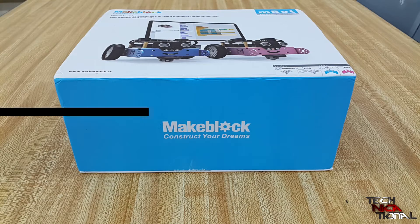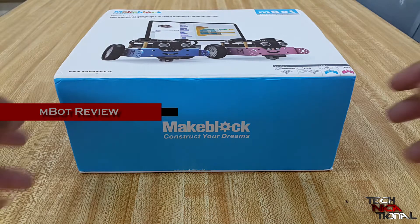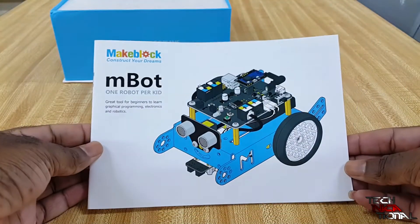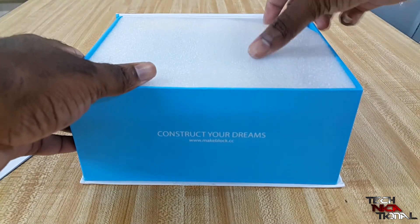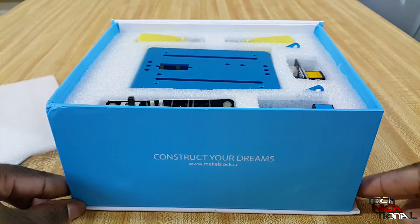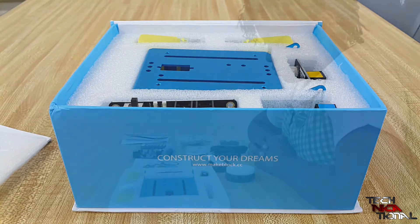Hello again folks and welcome to our next episode of Technicational. Today we're going to be reviewing the M-Bot. This is something I wanted to get my hands on so badly. The M-Bot is an educational robot meant for learning, designed for children between the ages of 10 to 14 — but I'm a grown man that still wants it. This is the Bluetooth version and we have a volunteer coming up.